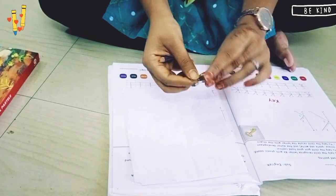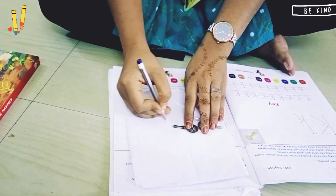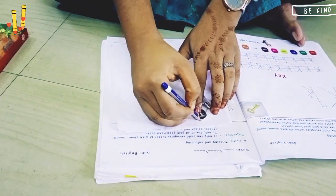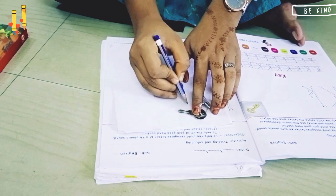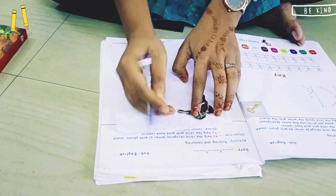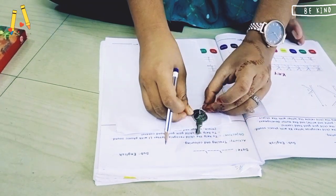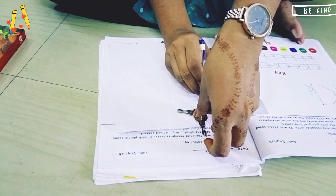First of all, take a key and you have to trace the shape of the key on this blank page. So let's trace it with the help of a pencil. Trace it properly so that the shape of the key comes out. Until and unless you finish tracing, do not move the key from its position, otherwise you will not get the proper shape.